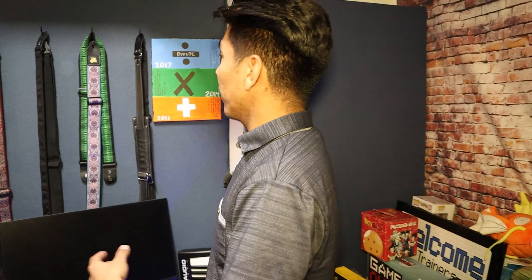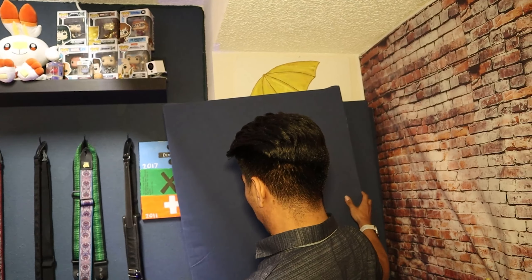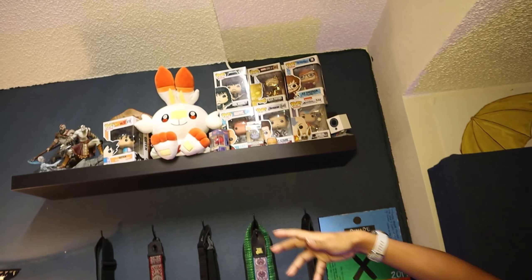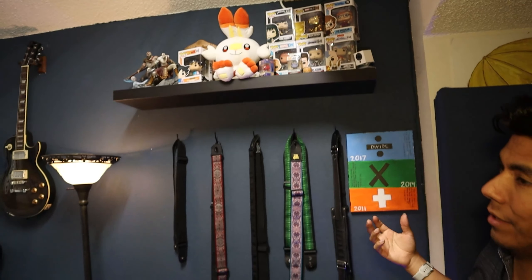Little wall of guitar straps, artwork made by my friends. These big old sound panels I made myself here as well. And then up top, we've got a whole bunch of just Pops, collectibles, figurines and stuff. Things I've gotten as gifts, things that I've seen in the store and I just needed to get because I have a problem.